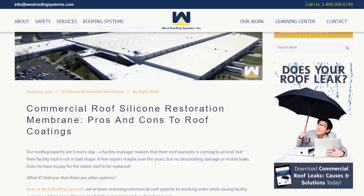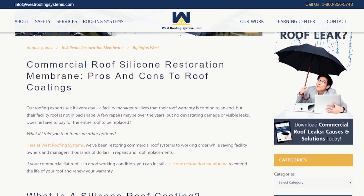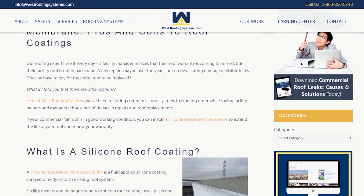To learn more about our silicone restoration membrane system, or to read the pros and cons of silicone restoration membrane article, visit our website at westroofingsystems.com.